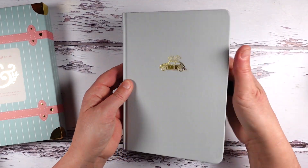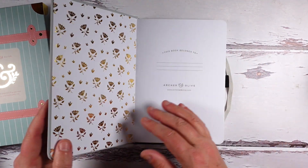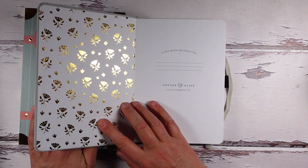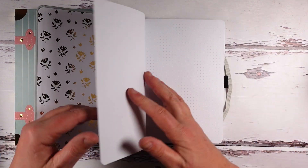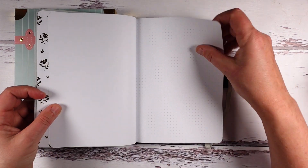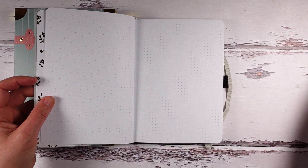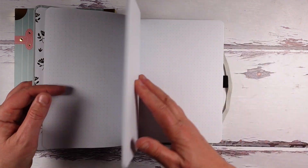Oh wow, that's so pretty — it's really pretty. It goes straight into the dot grid, and as usual for Archer and Olive, there are no page numbers.